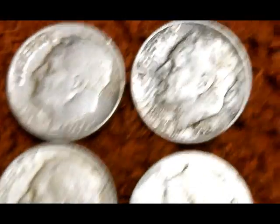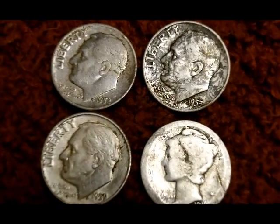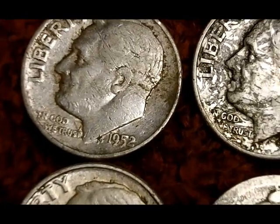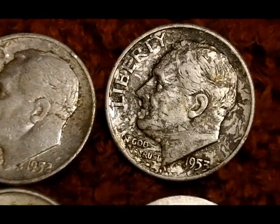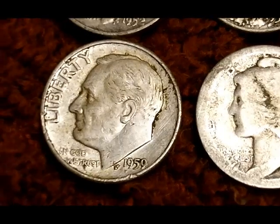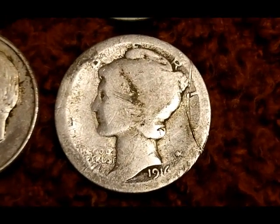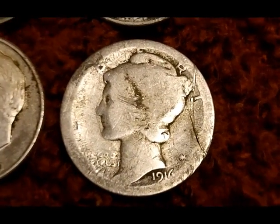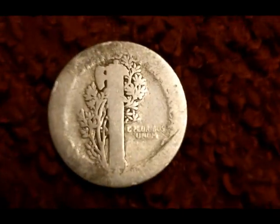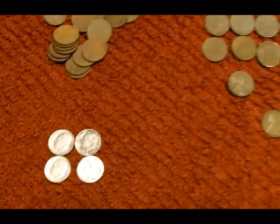I did have four good finds. I got four silver dimes — three Roosevelts and a Merc. The Roosevelts are a 52, 53, and 59. And the star is this 1916 Mercury head dime. It is really, really thin. I looked and looked and I didn't see a mint mark anywhere. If there were one, it would have been worn off anyways. So I'm glad to have the 16 anyways.